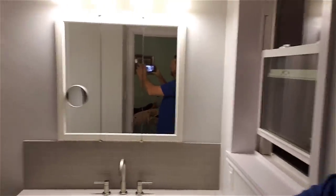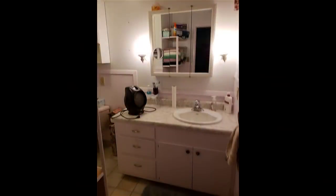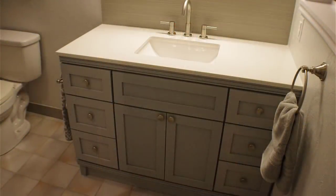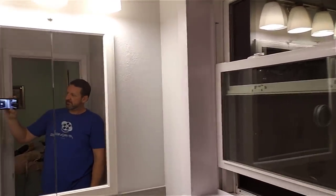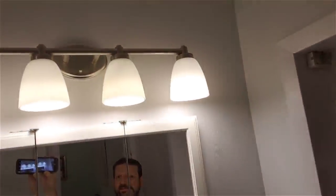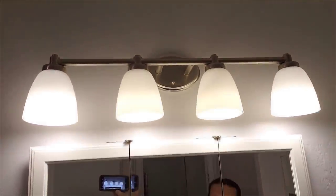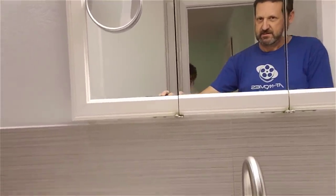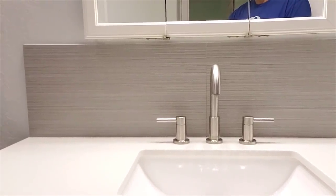So the first thing we did, as you can see here, is we took out the old vanity cabinet and put in this new vanity cabinet that I built — you can see the video for that by clicking right up here. We put the medicine cabinet back up, recessed into the wall, and we've got this nice new light bar fixture in brushed nickel with LED fixtures.